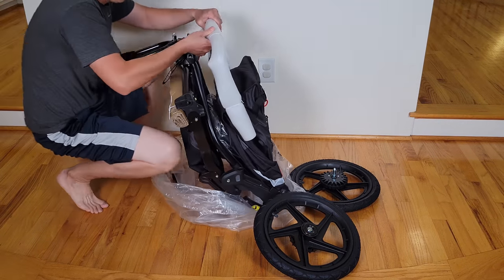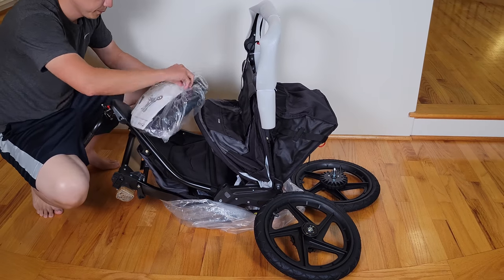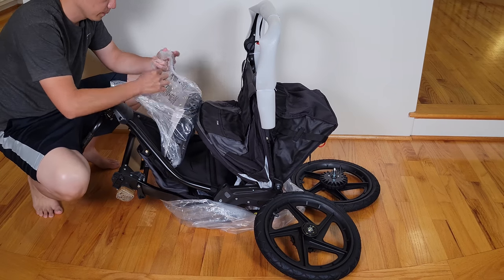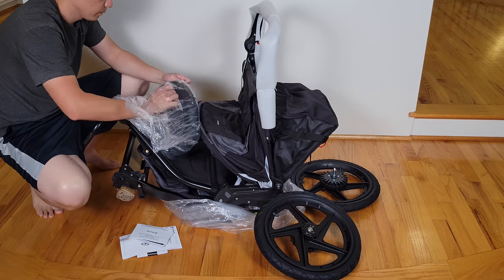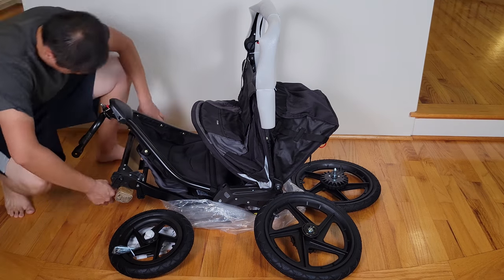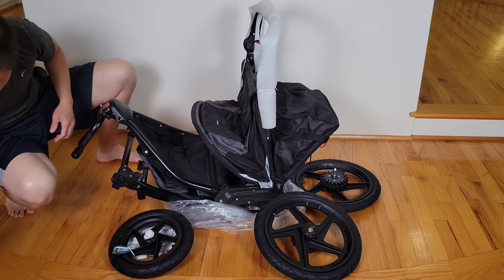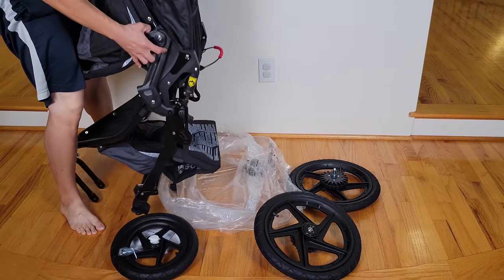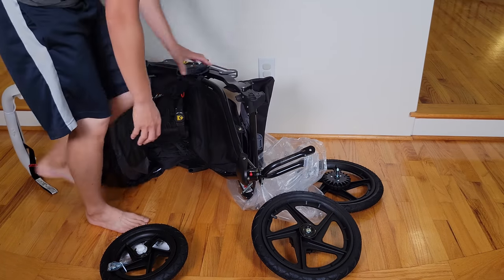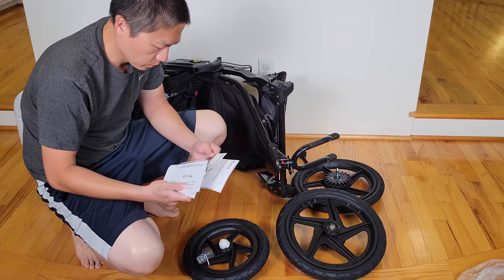I'll put the product information down in the description below so you can go check it out. The unboxing is very simple. Once you open it up, you have the stroller that's folded up and three wheels — one smaller one for the front and two bigger ones for the back. In order to really open this stroller up, it's best to put the wheels onto the stroller before you unpack it, so just FYI.